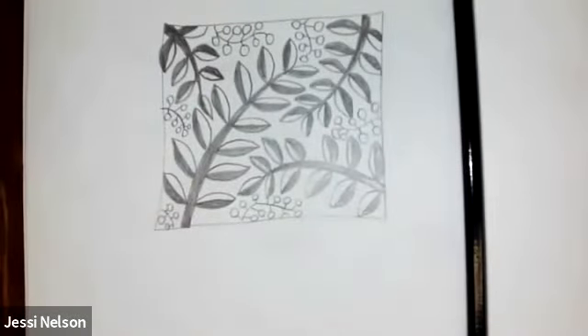I hope you have fun drawing it. Until next time, that's Ms. Nelson. I'll see you guys next week. Bye.